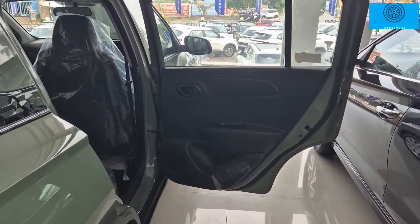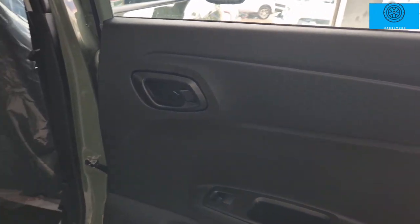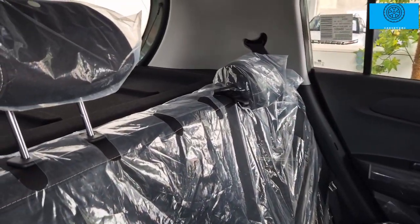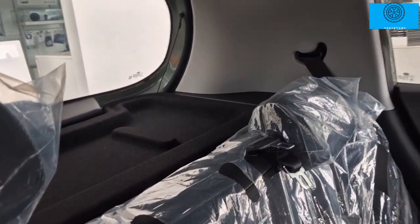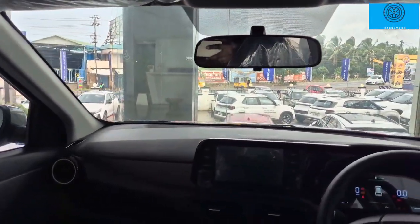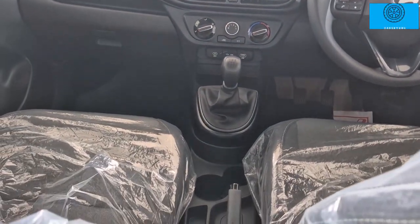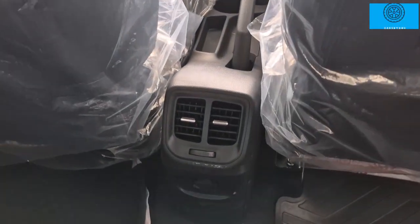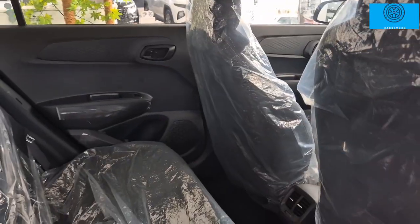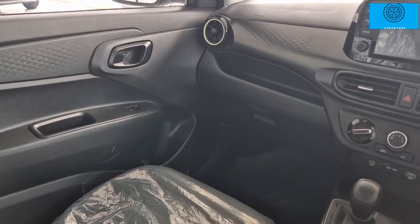The rear doors open nearly 90 degrees, making entry and exit easy. The rear door panels have speakers and bottle holders. There are three rear seats with two individual headrests and a parcel tray. The rear cabin features AC vents, charging ports, adequate legroom and headroom, and a basic seat armrest.